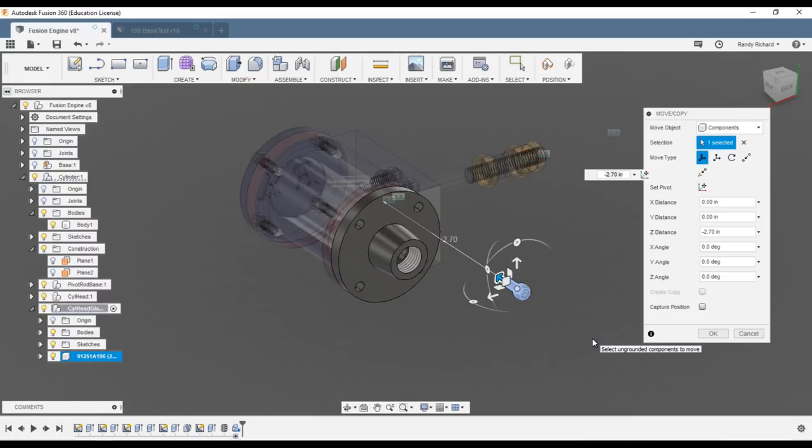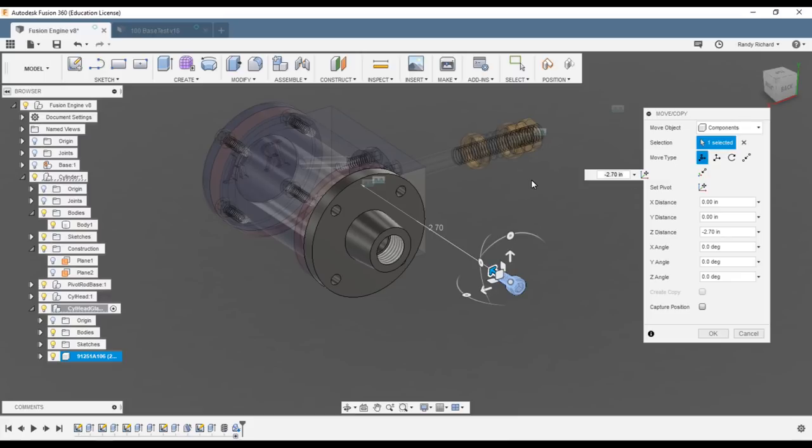Normally I would have made many of these things as sub-assemblies — even the cylinder itself — and then built a complete assembly from all the sub-assemblies. But that doesn't teach you anything. We're trying to cover a lot of bases in one model. If you can complete all this stuff, you'll be able to draw just about anything you need for your shop.